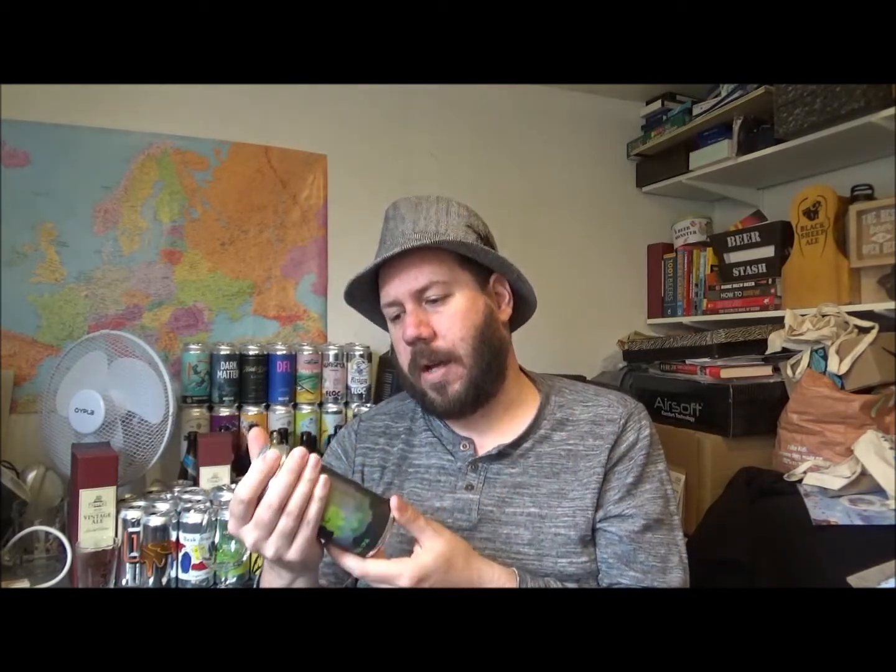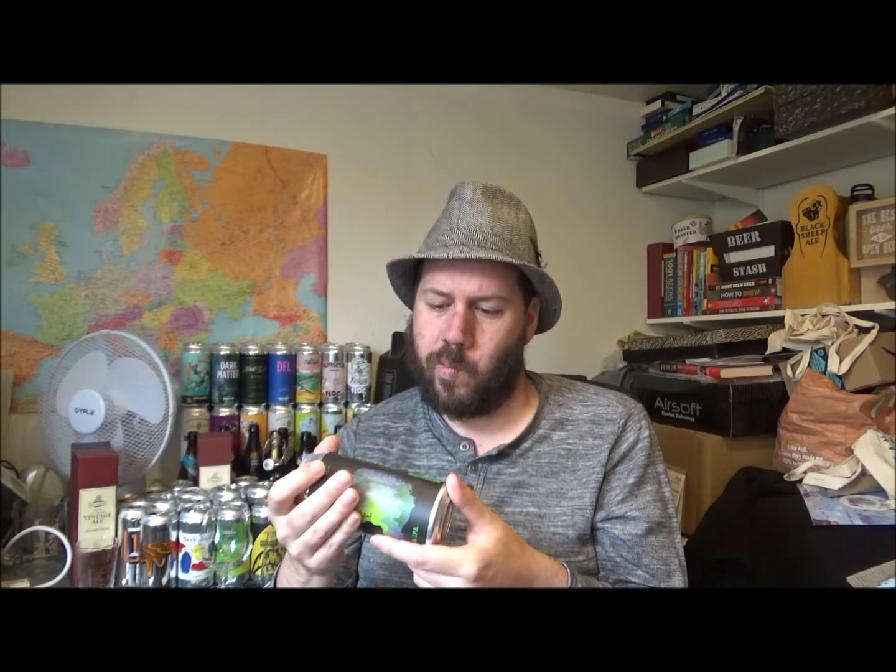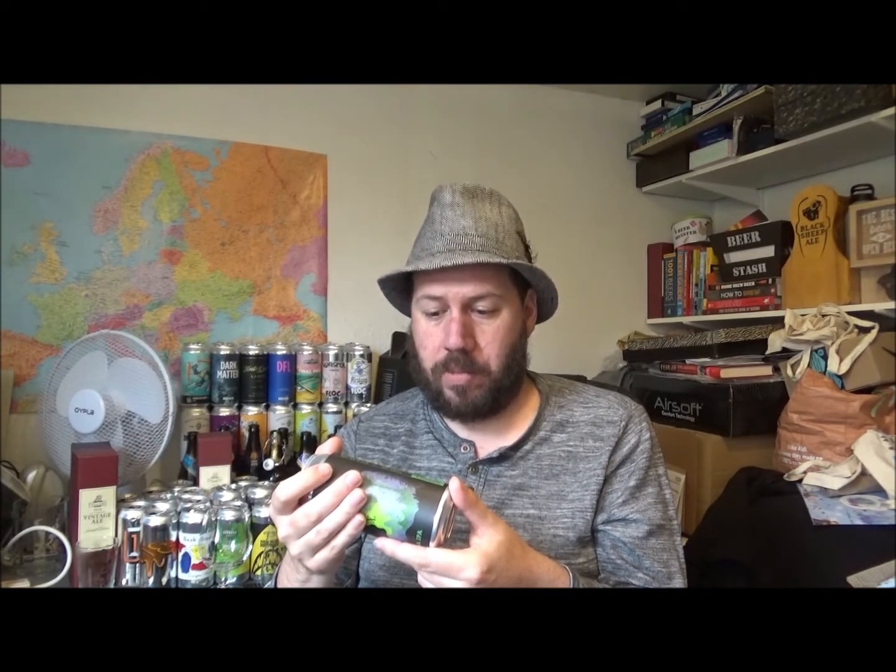These guys are out of Buxton, in Derbyshire. Brewed and canned by Buxton Brewery. I'd love to go there one day, for sure.